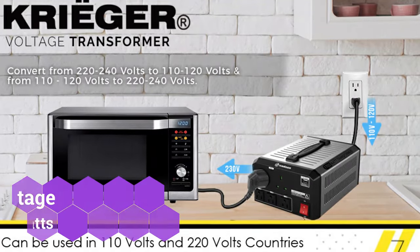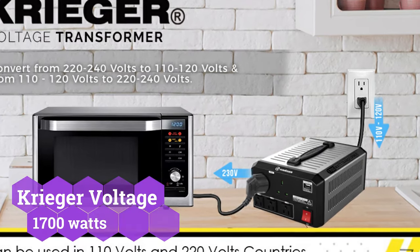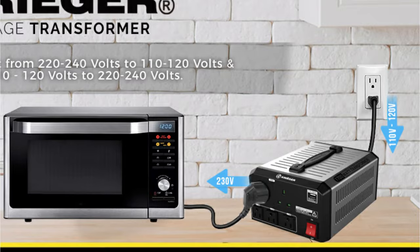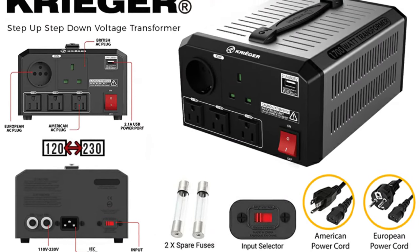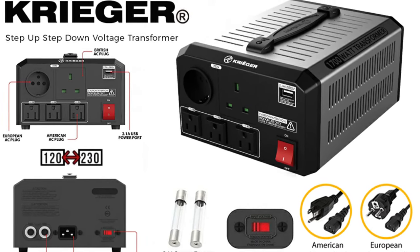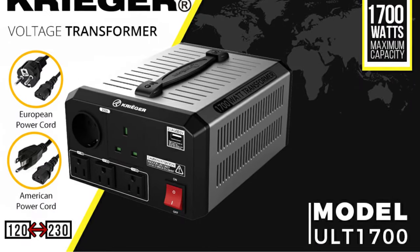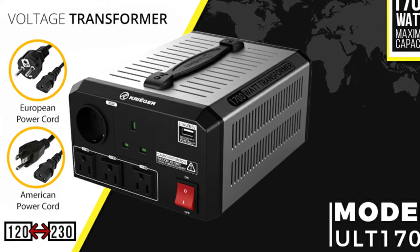Kraeger is a high-end brand of electrical equipment and appliances, and this voltage converter transformer comes in a variety of versions, including a very portable device. For individuals searching for portable and lightweight equipment, the Kraeger voltage converter transformer may be a good choice. You have an incorporated handle for easy carrying, as well as a relatively tiny form factor. Due to its compact size, it has a maximum power output of up to 1,700 watts, though it is entirely safe, as it is UL and CSA rated.